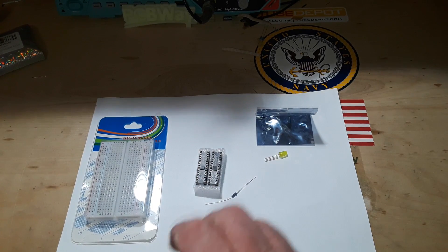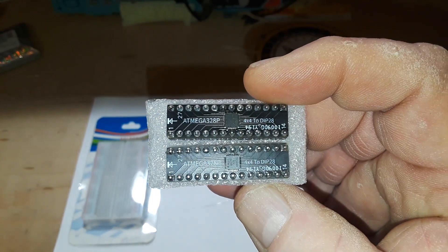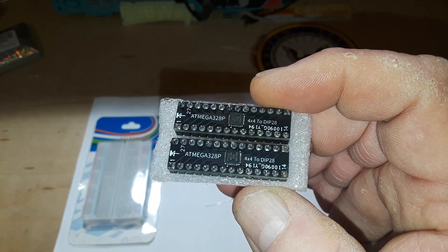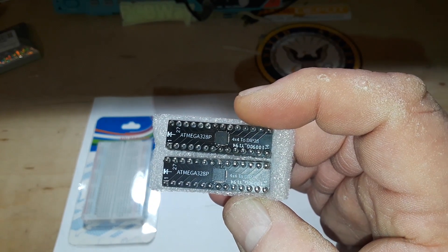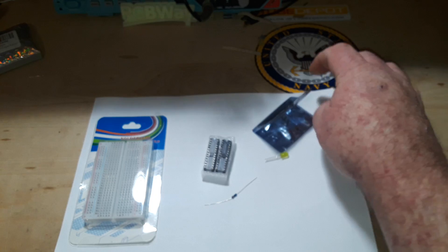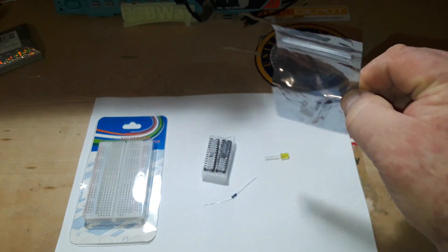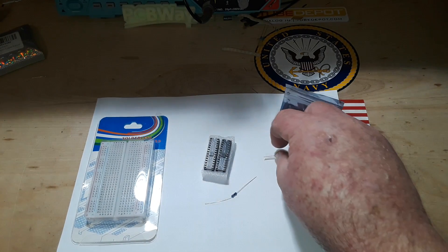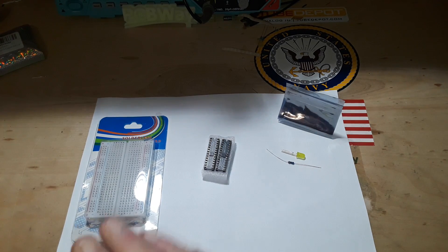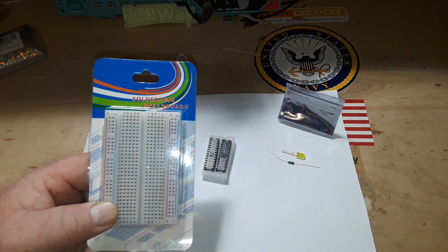So I purchased a couple of these — 328Ps in a quad flat pack that I couldn't solder on my best day when I was 20 years old, let alone an average day at 53. So they're on little adapter boards, and they come with resistors and load capacitors. I figured I'd get an LED, a 330 ohm current limiting resistor, put them on the breadboard. I even broke out a new breadboard for this, and you have no idea how rare that is.